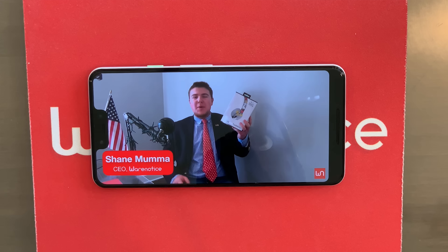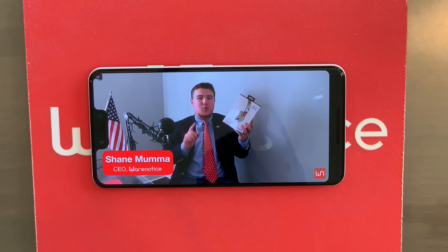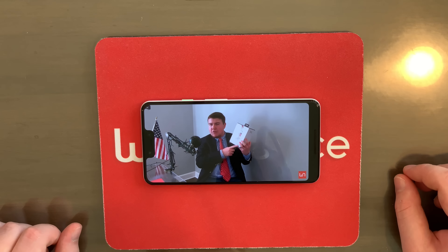Next, let's watch a video on this phone — let's watch a Warenotis one. 'Big Daddy Shane Mumma of this beautiful, awesome, fantastic technology YouTube channel that is Warenotis. Today in this Warenotis video, we're going to be unboxing these bad boys right here — the Beats Solo 3 wireless headphones.' That is what video looks and sounds like on the Pixel 3 XL. Those were the speakers on full volume, by the way.